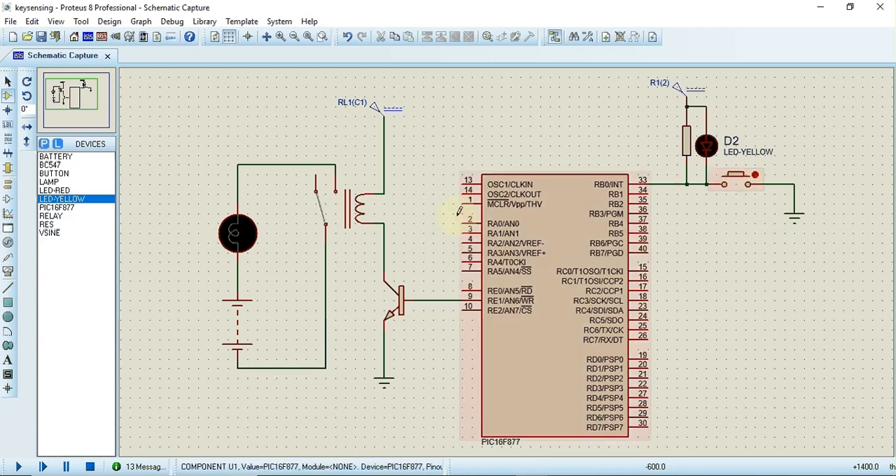This is the circuit — whenever the key is pressed the relay will be activated. That is the expected output of this program, and it will be implemented with the help of interrupts. Now let's see how to write the program for this circuit.